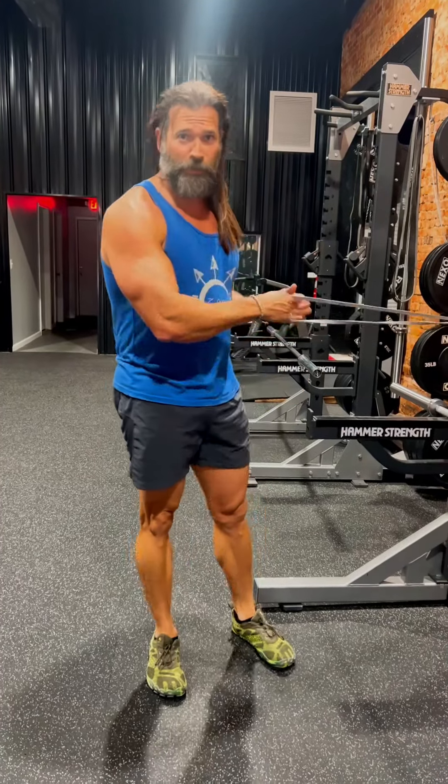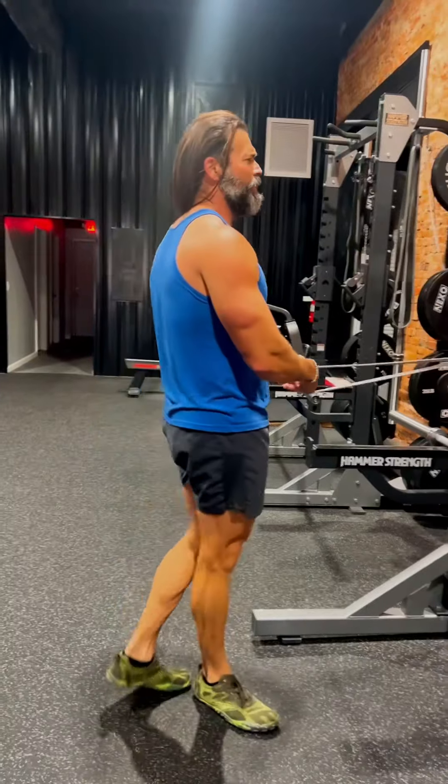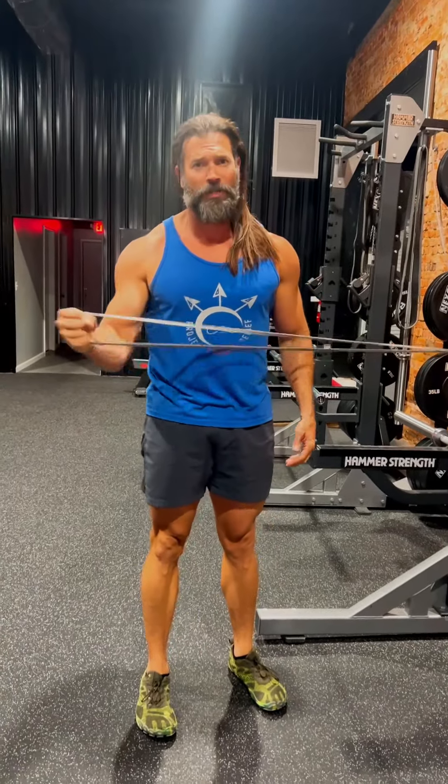You get all these joints start bothering you, especially when you've been picking up these hundred-plus pound rucksacks all the years, carrying them on your back. So one of the things I like to do is make sure to warm up my shoulders every morning.